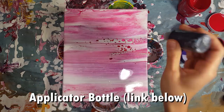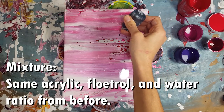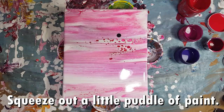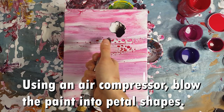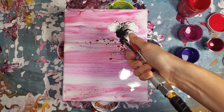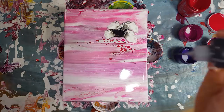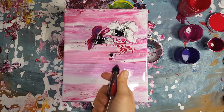Onto the flowers. I use an applicator bottle filled with black paint, Floetrol, and water — the same mixture as before. I put a little bit of paint on the canvas and use my air compressor to create the petals. It takes practice to start with very light pressure and go from there. If your flowers start to morph and change shape too much, you might have too much water in your mixture.